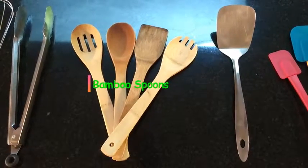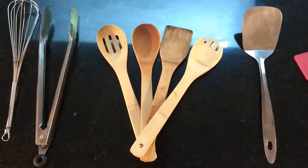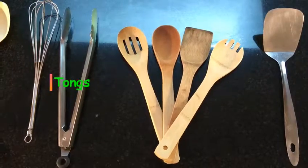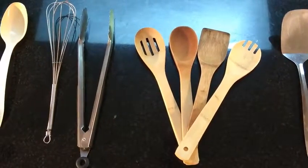Wooden or bamboo spoons are extremely multipurpose — great for stirring, mixing, and if it's slotted, it's good for straining. Tongs are basically an extension of your hands, so it's a must-have if you're looking to pick up something hot.